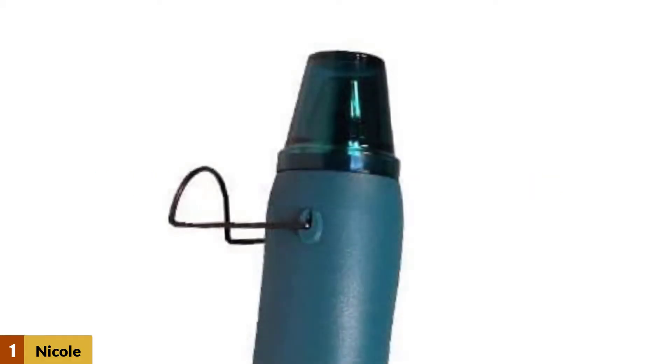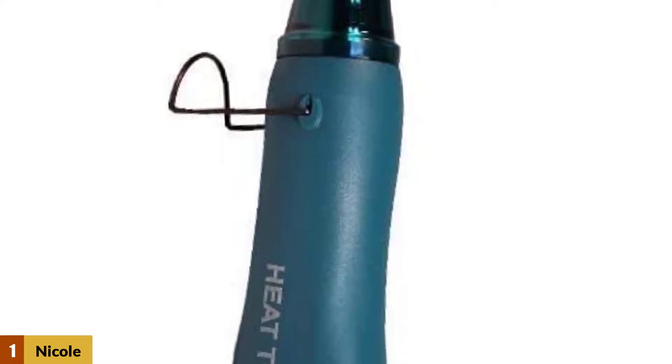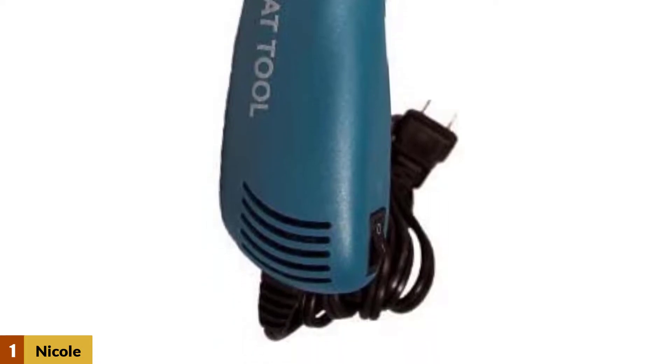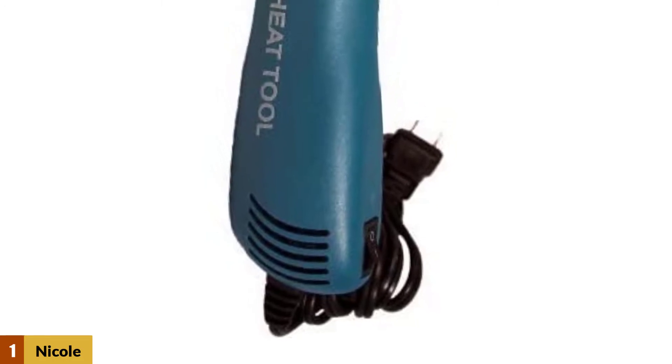At number 1: the Nicole Multipurpose Heat Gun. The Nicole embossing heat tool is one of the most convenient models you can get. It stands out for its multipurpose system that you can use for almost anything — from drying paint to embossing powder, shrinking paper, and more — offering the chance to do everything with total ease.